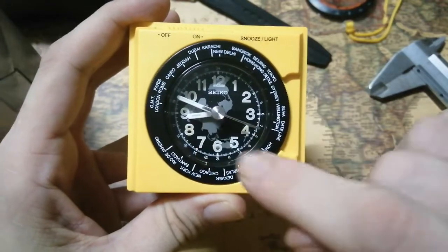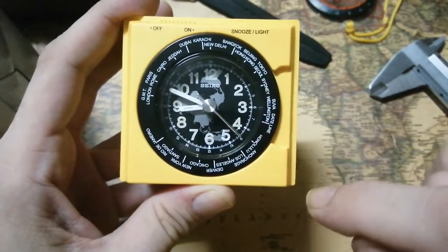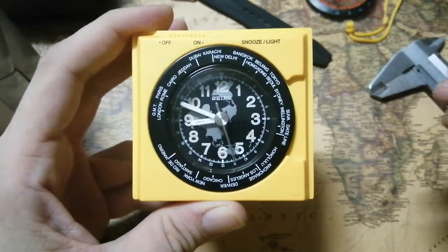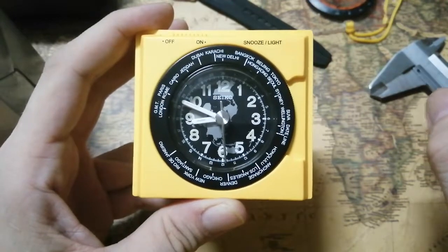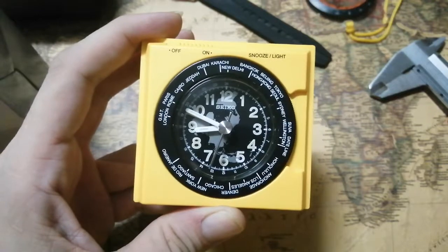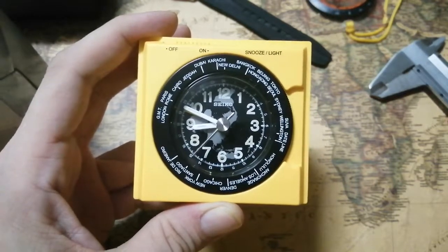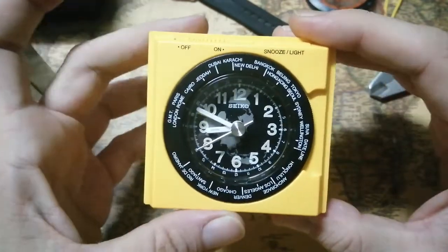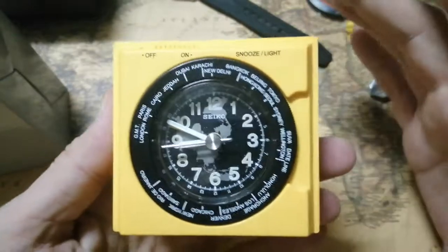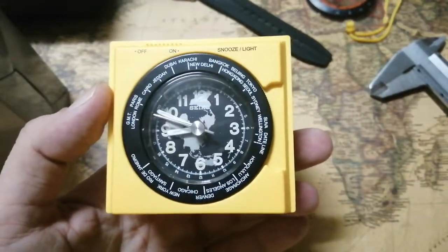One more thing that stands out: it's all loomed. The hands are loomed, and also the indices and numbers are loomed. It's not a very strong loom — my room doesn't really get too much natural sunlight, so it hasn't charged up very well. I will try to show the loom at the end of the video.